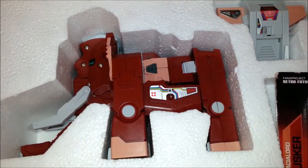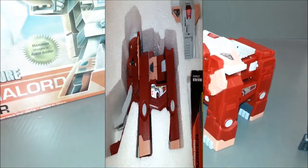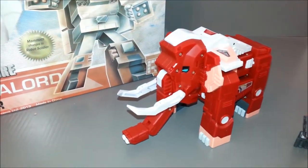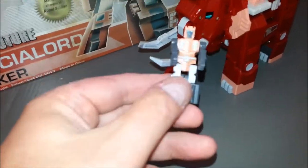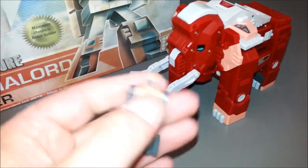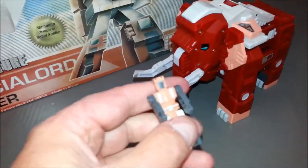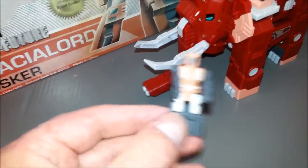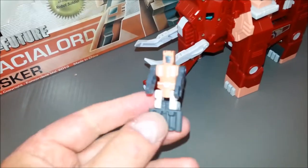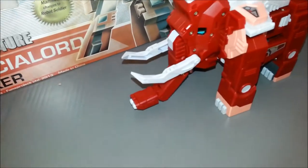Let's get this guy out of the Styrofoam and see what we think of his beast mode. Here we have Tusker in his mammoth mode. Little Tusker — the little robot — does fit in the mammoth mode. You can snap him up just like all the other ones, but he fits inside and you really don't see him. If you don't want to take him out, he does store inside the big mammoth, just like all the other figures.